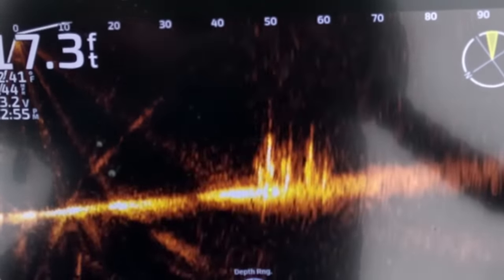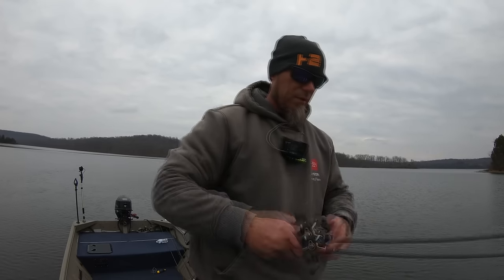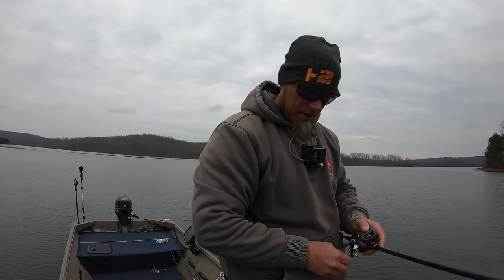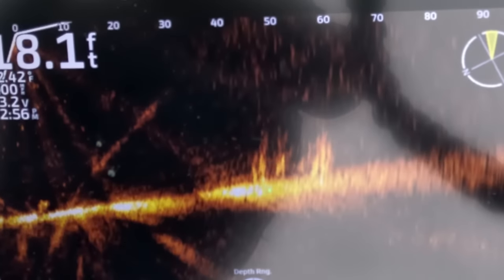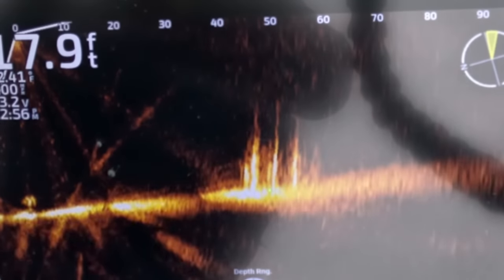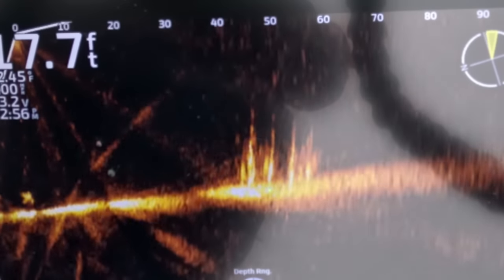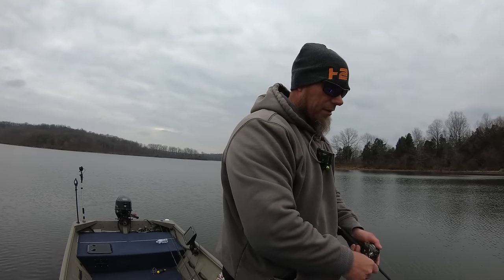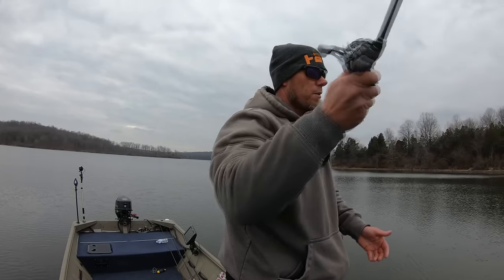Right here there's some brush and I want to throw this underspin out and reel it right over the top of that brush to see if anything comes out. You can do that without this technology by counting it down, but it is nice to actually see what your bait is doing as it's falling, how far down it is in the water column, and how close it is to that cover. I lost the underspin and it actually sunk down into that stuff — I felt it bump. Let me make another cast, the wind's blowing around — I want to land it right in that cone.